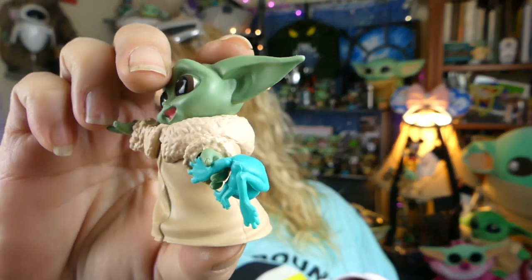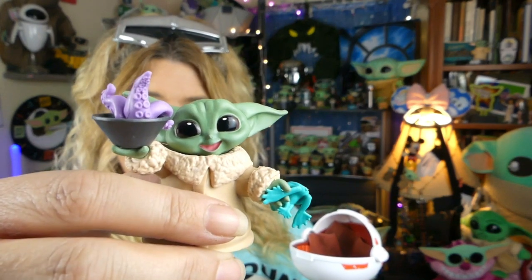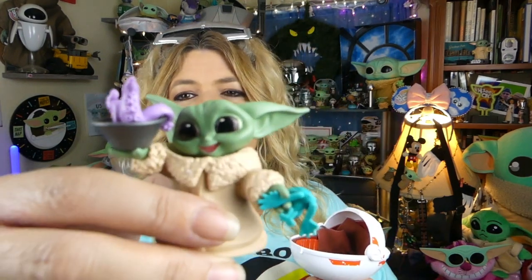You can even make him hold the little froggy — that is so adorable. So he's got the frog, and let's give him his little squid lunch, and you've got one really happy, hungry Grogu. He's got all the snacks and his cookies in his pram with his blankie for safekeeping.